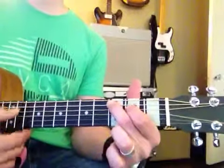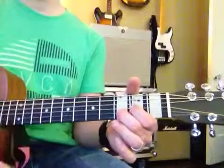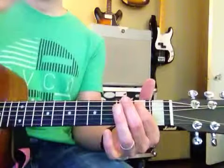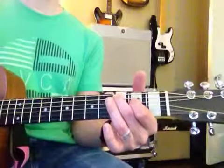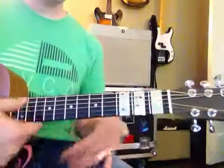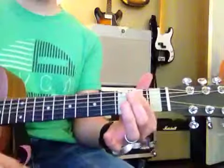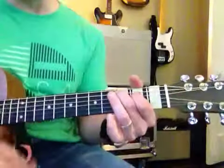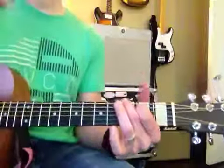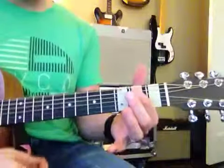I'm going to play a little bit with this — blue, then to red, and then to purple, and then to black. One and two and three and four, and three and two and three and four.